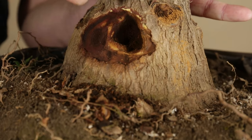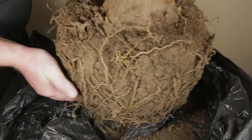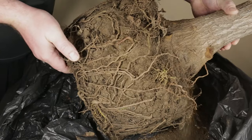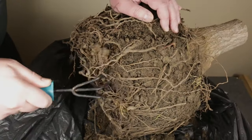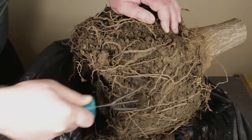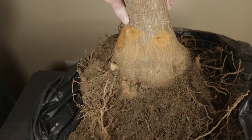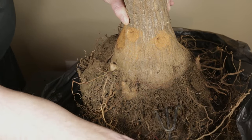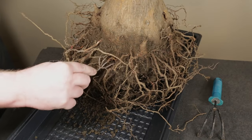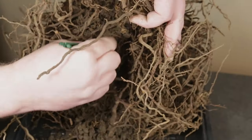Once I was satisfied with the clean up I applied cinnamon on all exposed inner tissue. Then came the tedious process of removing the old soil from the roots. I started off with a larger rake and began removing the bulk of the soil. Even though the roots will be pruned next I took care not to damage them too much while cleaning up all the hard clay soil. Next I switched to a smaller root rake and then to just a simple plastic stick for finishing up the job.